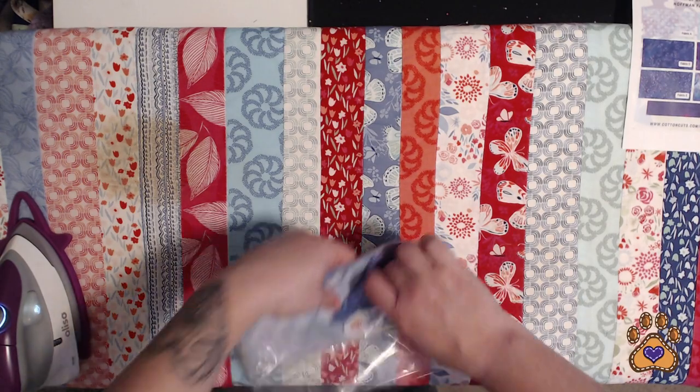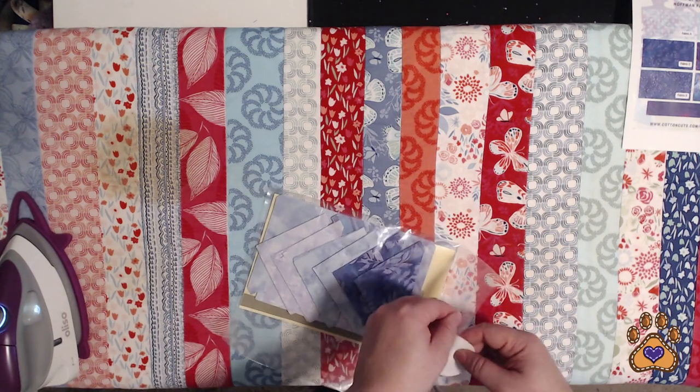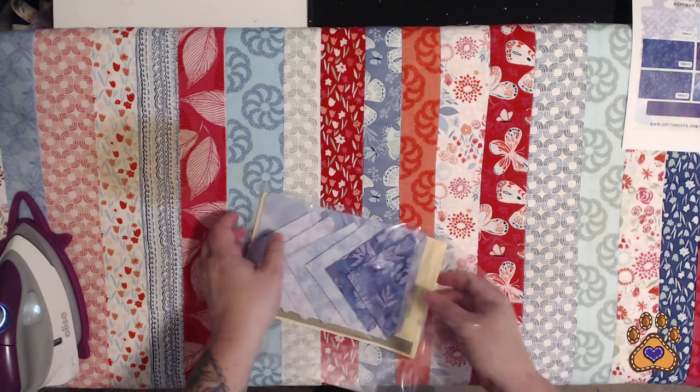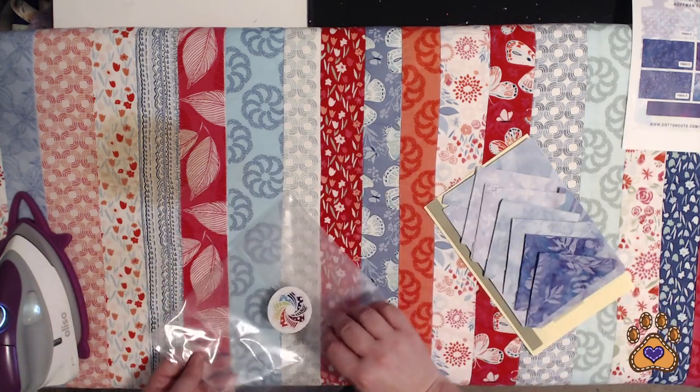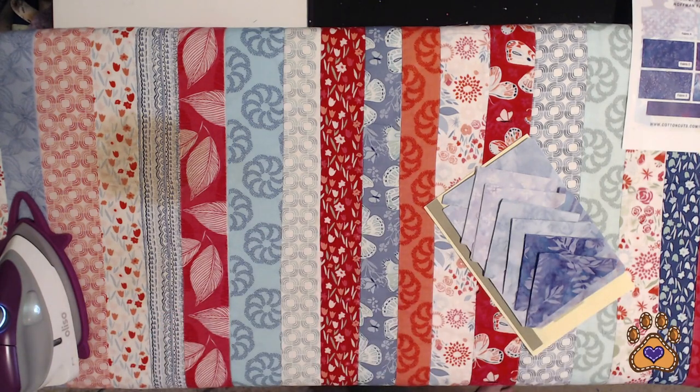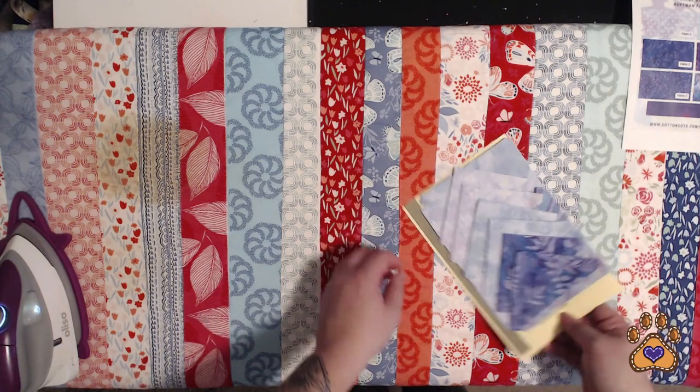Hi and welcome to Cotton Cuts Village Green Clue 4. Here is Cotton Cuts Clue 4. I did pre-open this just so that it wasn't quite as loud of a snap or rip or whatever from the package.